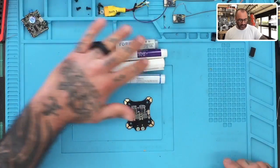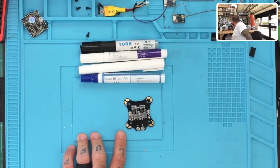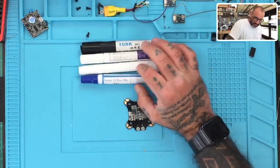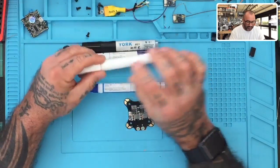Hey guys, it's Tarko Cyclone FPV and I'm actually going to be doing a quick test here. We're going to be testing some flux pens right now. I wanted to wipe the desk down first. Anyway, somebody had asked me about our flux pen — this is the one we have, it's a 951 pen.